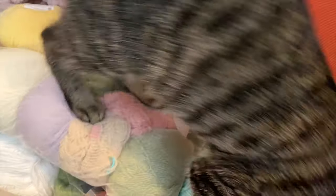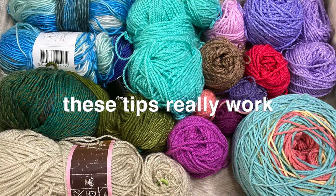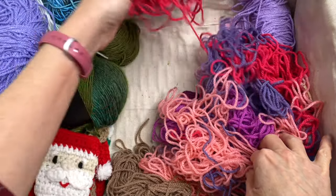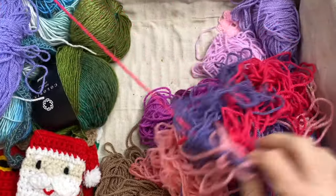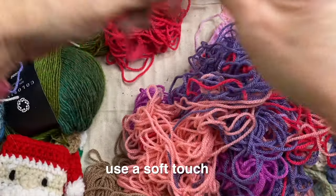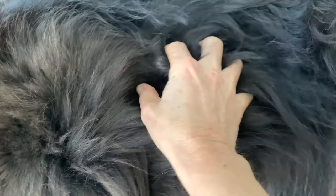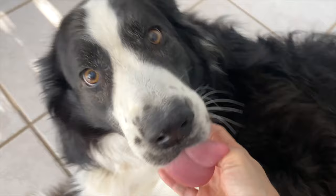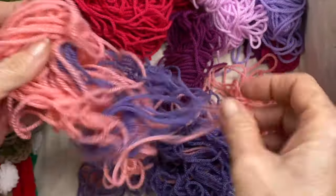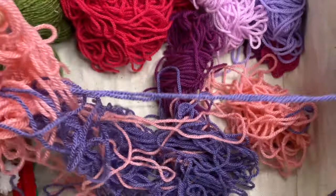No two tangle situations are the same, but there are a few simple steps that can be applied to all of them. To get started, evaluate your yarn by seeing if you can find a starting point. As you're doing this and throughout the process, the big key is to use a very soft touch. Imagine running your fingers through your yarn as if you're running it through your lover's hair. Most tangles are just a bunch of loops that have wrapped around each other, so you'll be amazed at how many will just unloop themselves from this alone.